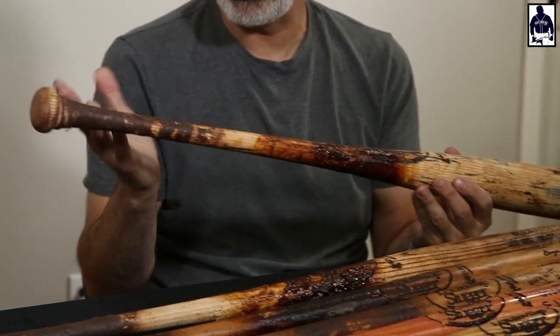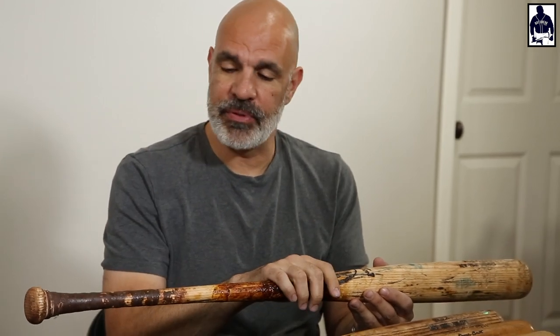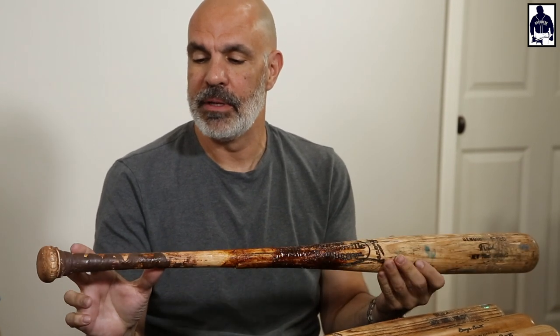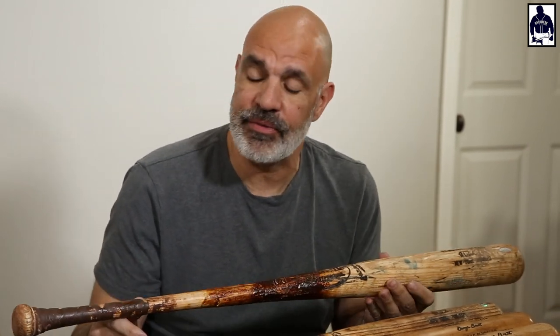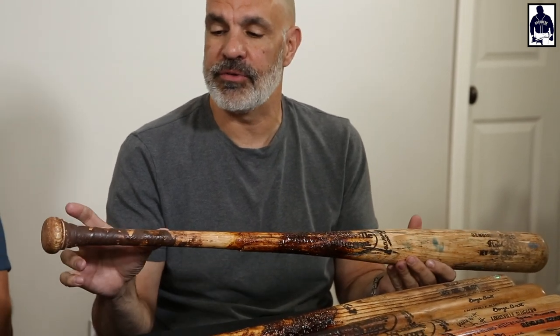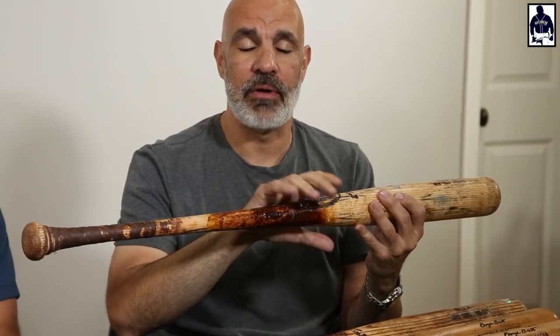No batting gloves — a lot of catchers don't. Catchers like to get their hands tough. The thing with Posada bats is he was always really consistent about this crisscross tape pattern, which sometimes can be hard to see because it gets covered with pine tar. You do this six or eight inches of crisscross tape up here, and then he would apply a heavy amount of tar right around the brand.